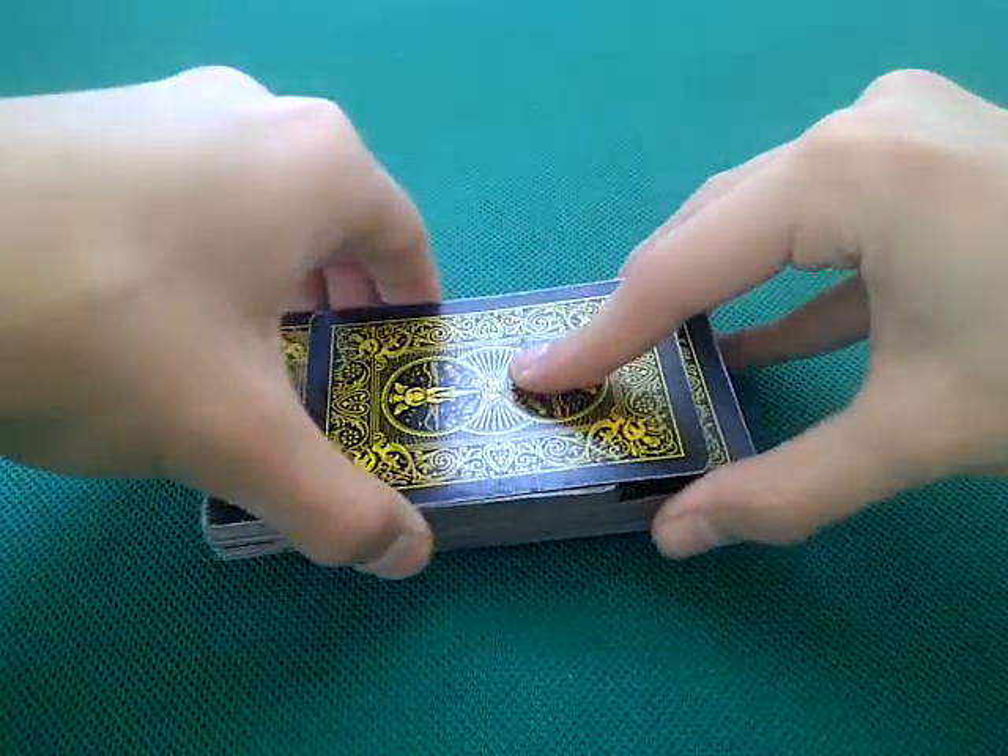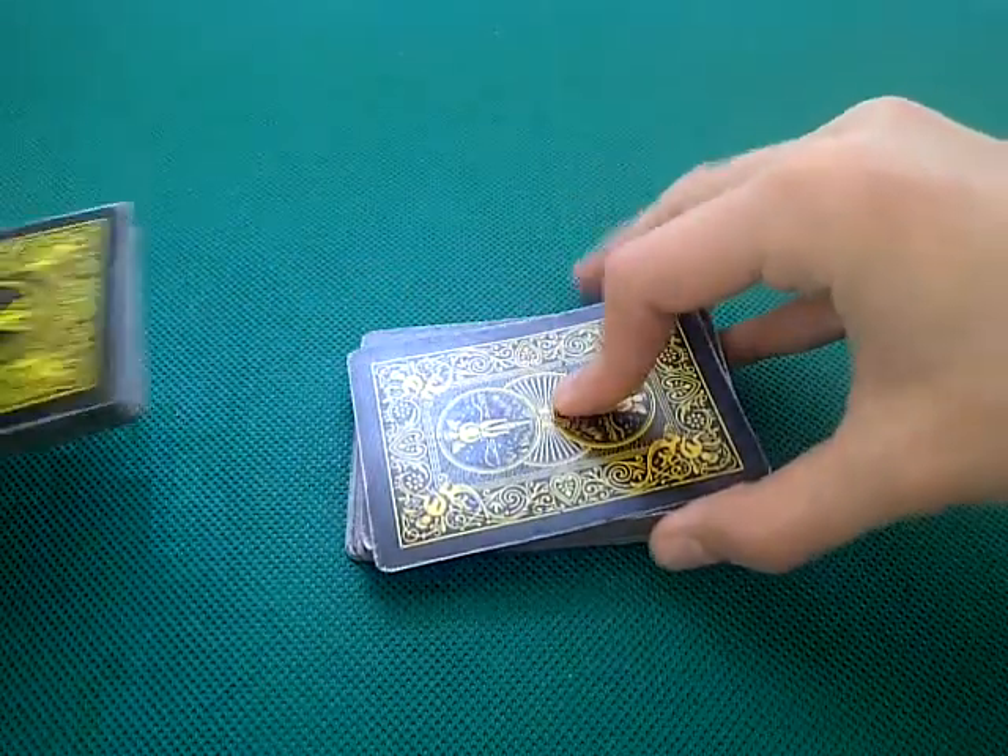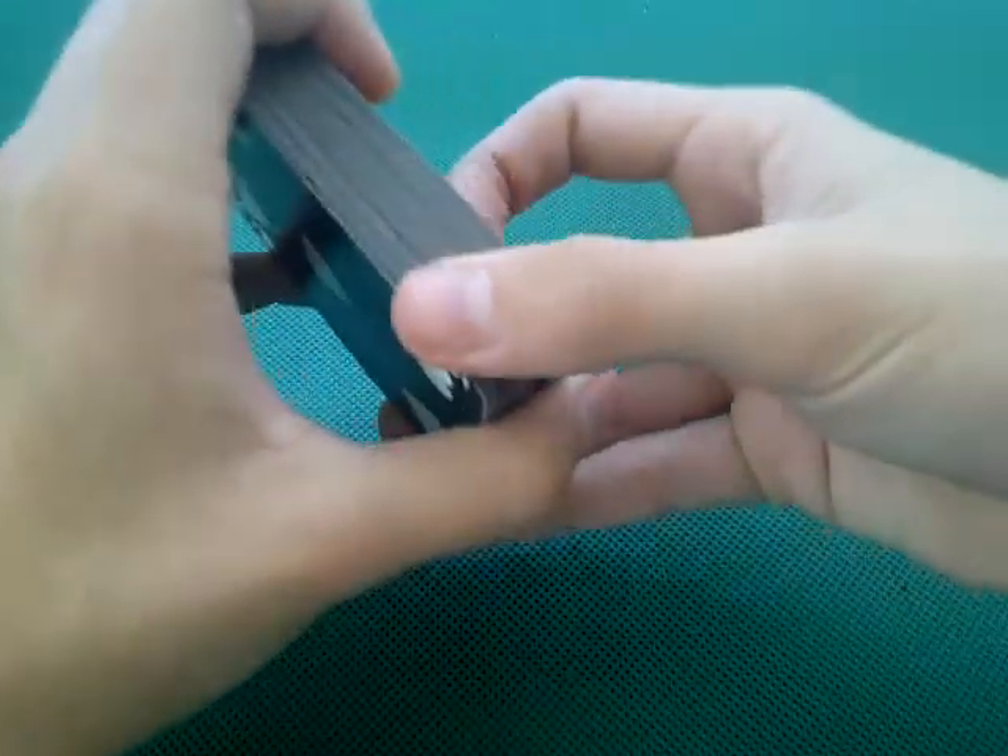Then you create the illusion by doing this really fast — you slide out the top half of the deck while applying pressure. That's what's happening, but you've got to do it quickly to really create the illusion.